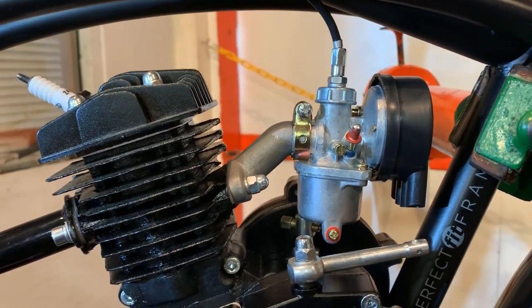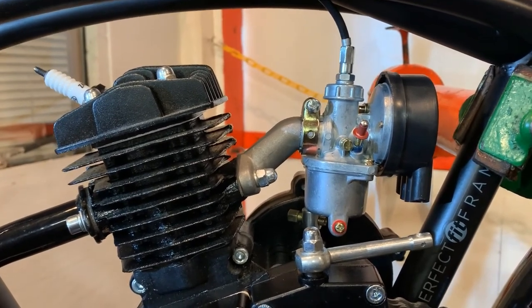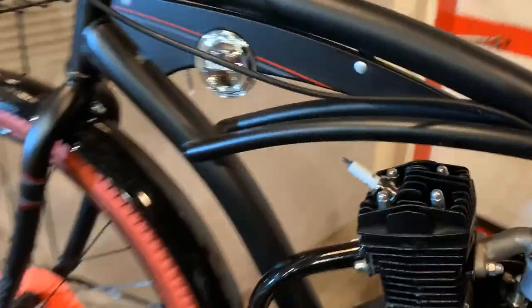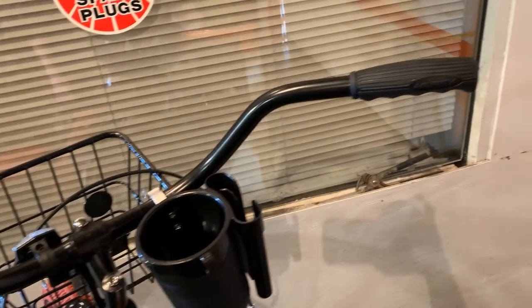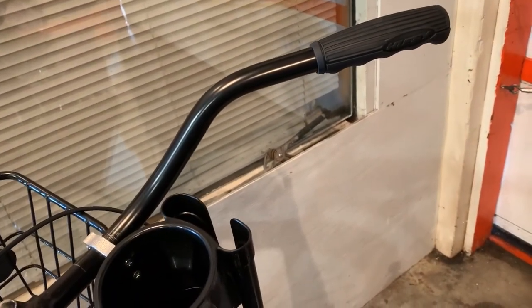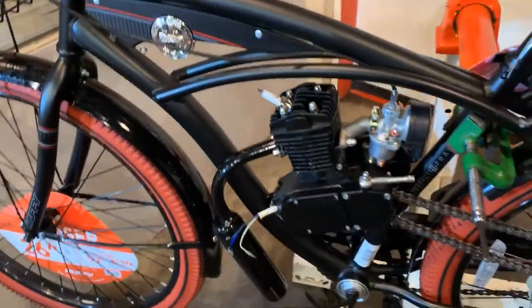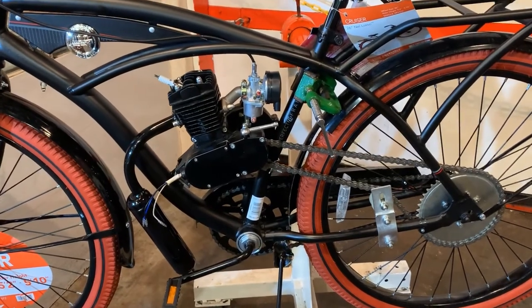Two-cycle engines do not like air leaks at all. Okay, now we're going to move on to removing our hand grips and installing our clutch lever on this side and our throttle assembly on that side. Now our bike's finally taking shape.